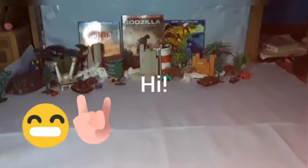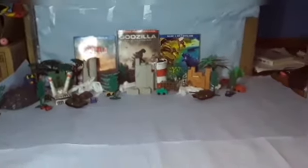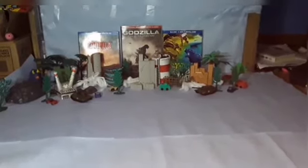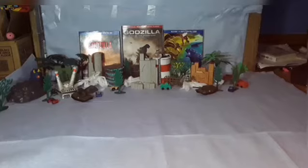Hello everyone, welcome back to another video. Today I am going to be reviewing something that many don't like — I kind of like it — and that is the Playmates Godzilla 11-inch figure.